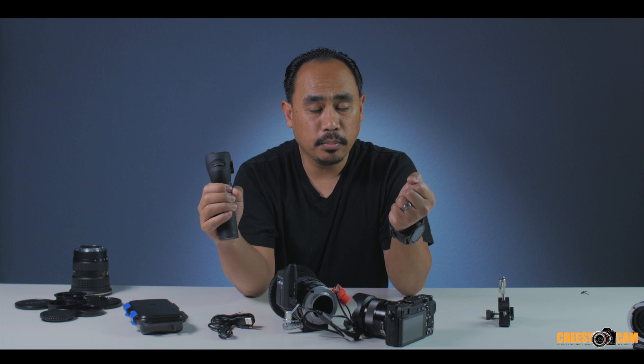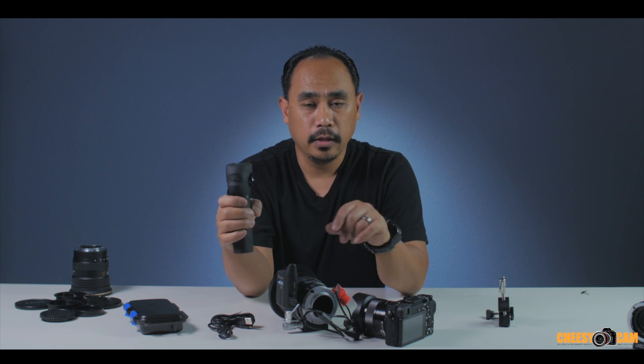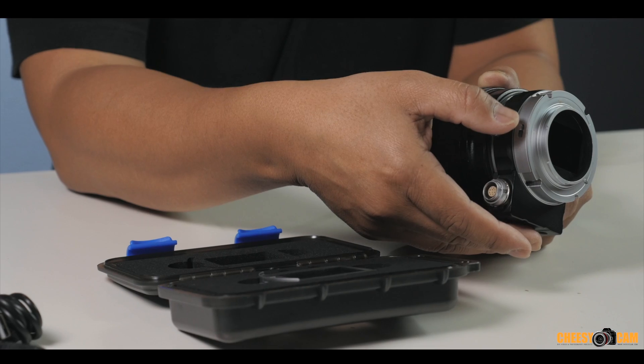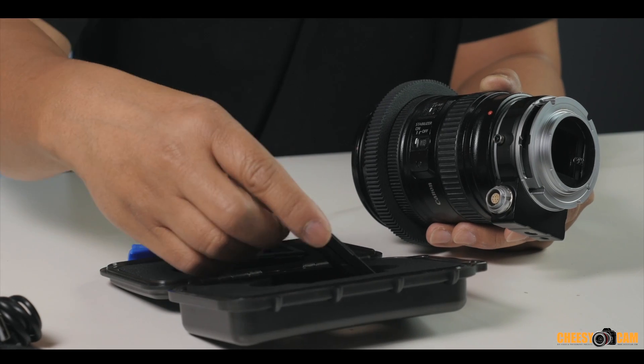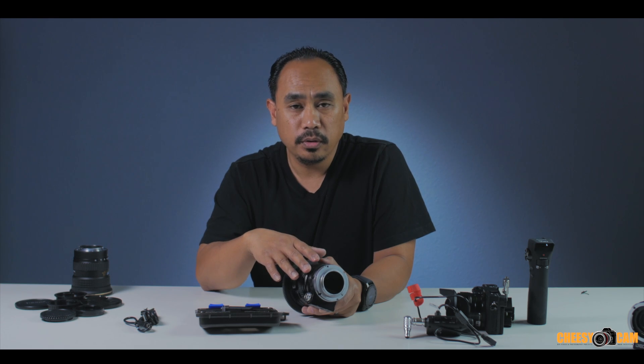So this is very handy for gimbal operators on steady cams who can't physically touch the lens or camera without throwing off balance. This is the Aputure Vari ND DEC lens adapter with the variable ND filter. There are times you don't need an ND filter, and even at the lowest setting you'll have some attenuation. If you want absolutely no ND, you can eject the filter and replace it with the included clear pass-through, giving you zero attenuation.